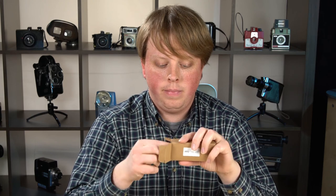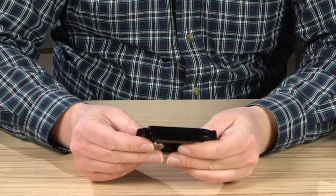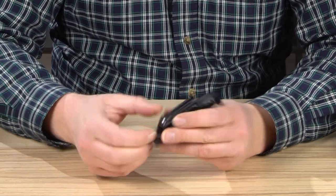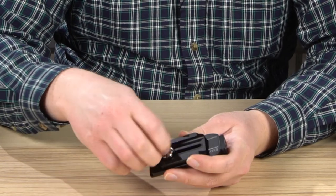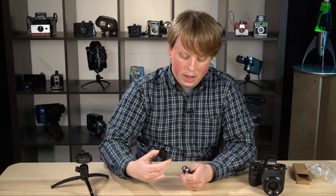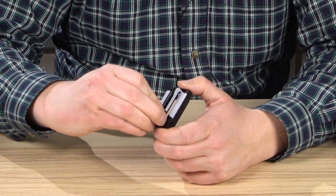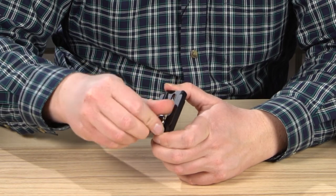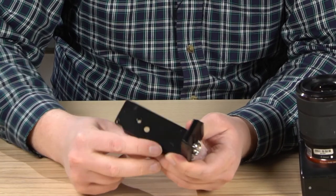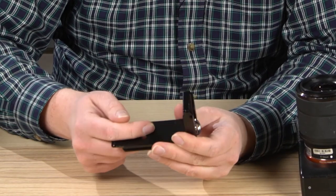It comes in this little box and when you first look at it, it seems smaller than it should be, and that's because it ships assembled differently than how you're actually going to use it. Pretty simple — you just unscrew this part here. This is the side Arca Swiss plate and you just slide it onto the side here, then thread this through, tighten it into place, and there you go — there's your L bracket. On the back of the L bracket we've got this little raised portion that keeps the camera from moving when it's mounted and keeps it locked in place.